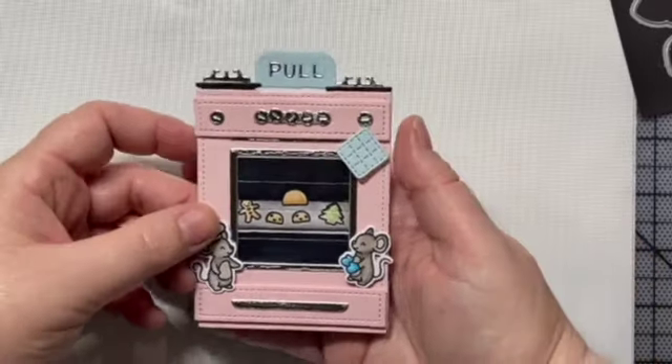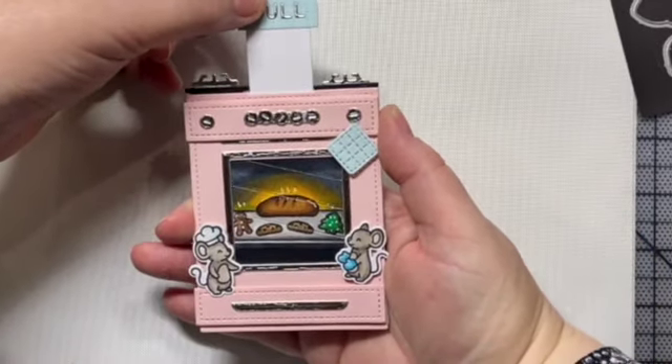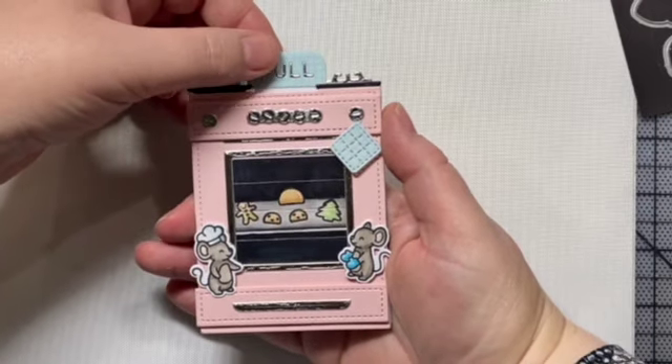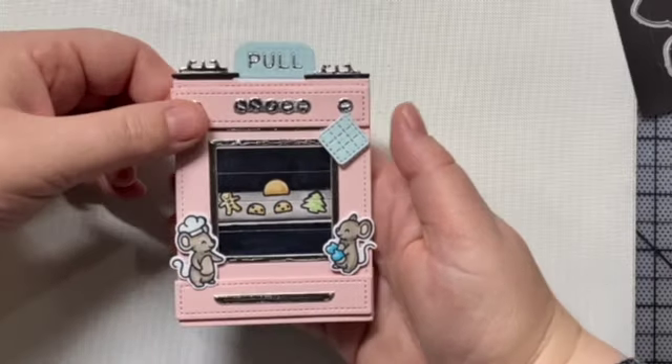Hi everyone! Today I'm going to show you how to make this interactive holiday card using some products from Lawn Fawn. We are going to make a before and after baking scene featuring the 'A Creature Was Stirring' stamp and die set from Lawn Fawn.